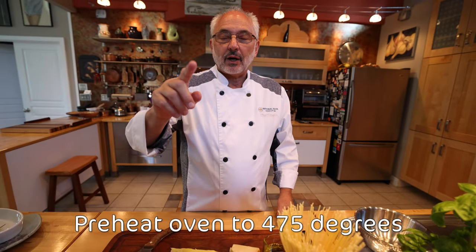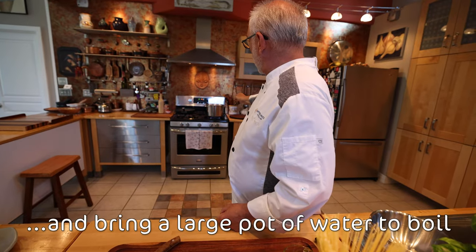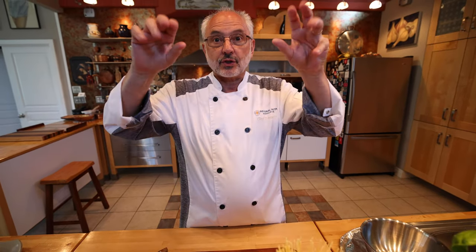The first thing I'm gonna do, I'm gonna put my oven on — I did that a while ago — and the water to boil. This recipe typically calls for fried zucchini, but I'm gonna make a lighter version with roasted zucchini.